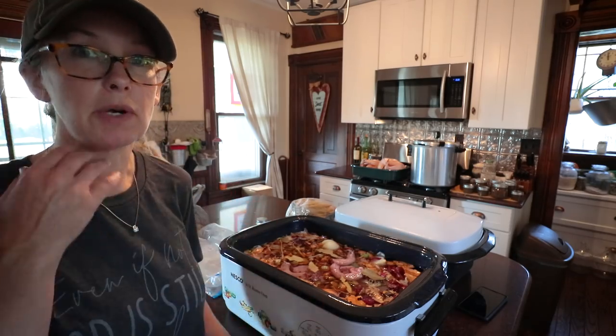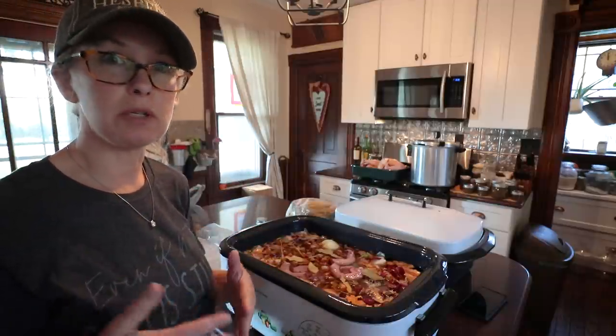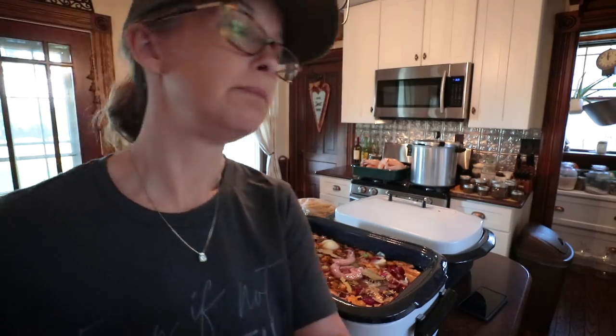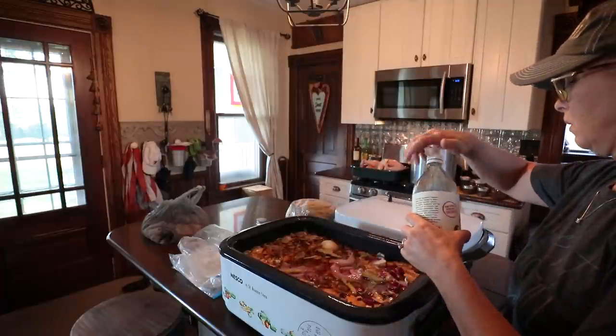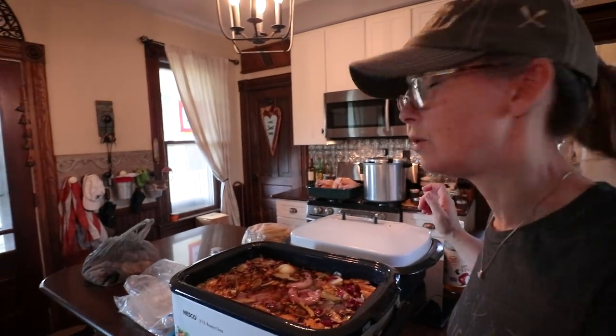We'll probably around lunchtime come down and process the feet — get those peeled, the ends trimmed off. One more thing: need to throw in a splash of apple cider vinegar. Oh, and salt too.